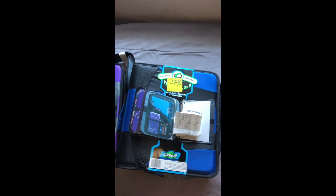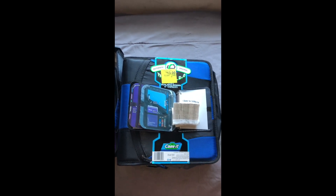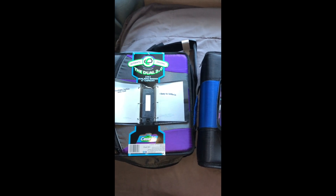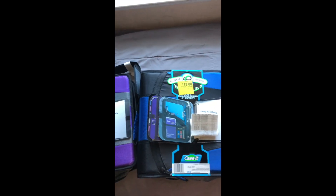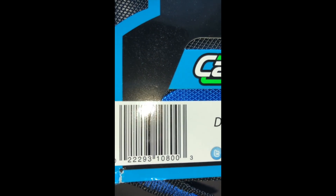They're easy to store on a shelf. And I bought these before — I think at OfficeMax for a couple of dollars really cheap when they were on clearance, and that's the time to grab them. So anyways, these are at Walmart. If you happen to go to Walmart, look and see if you have them. Here is the UPC code. They're both the same no matter what color.